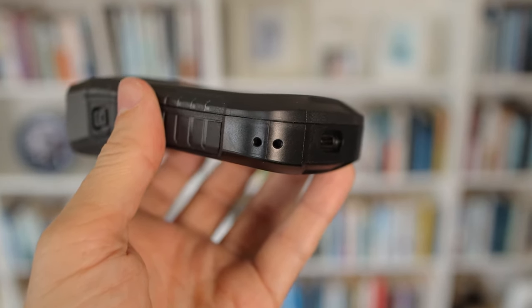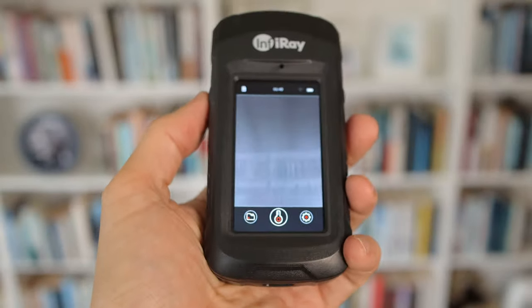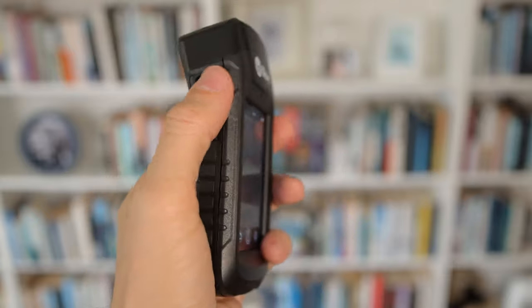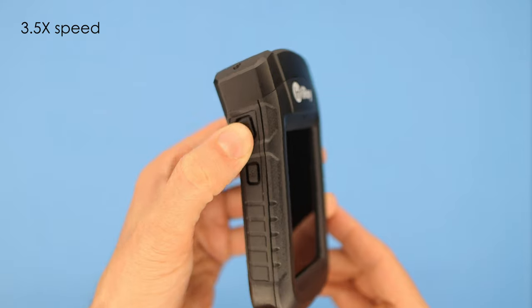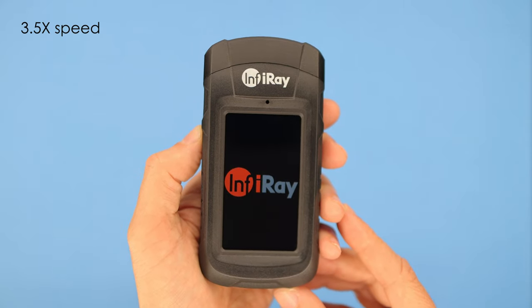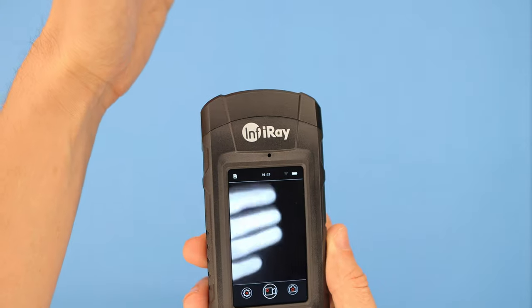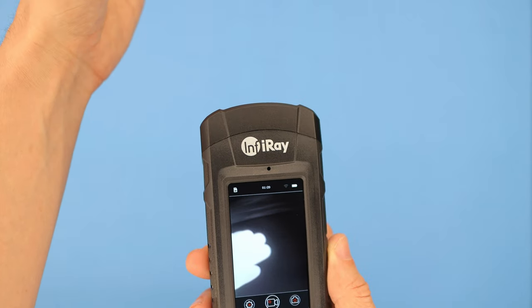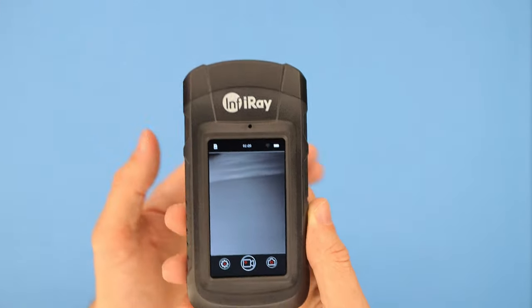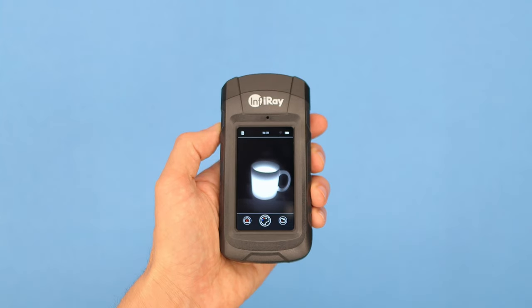I have another video coming out soon that directly compares this to the Seek Reveal Pro, so if you're subscribed look out for that. Booting up takes about 22 seconds and that clicking sound and freezing screen is completely normal — my other thermal cameras do this and it's just the camera calibrating itself. Once warmed up after a few minutes, this calibration only happens about every minute or so.